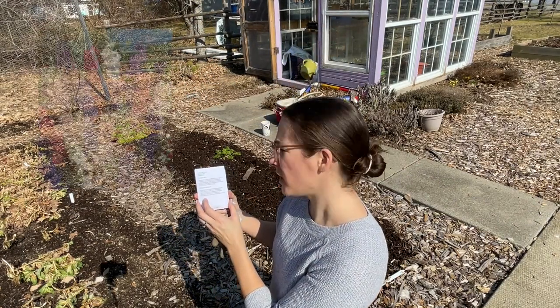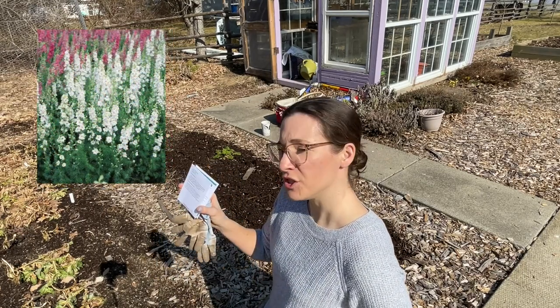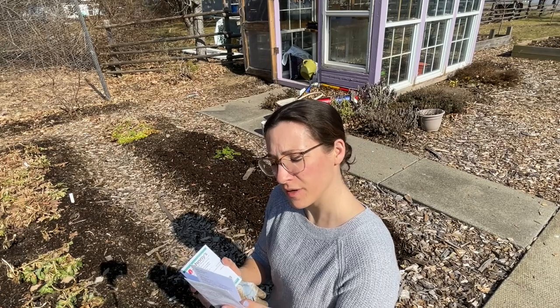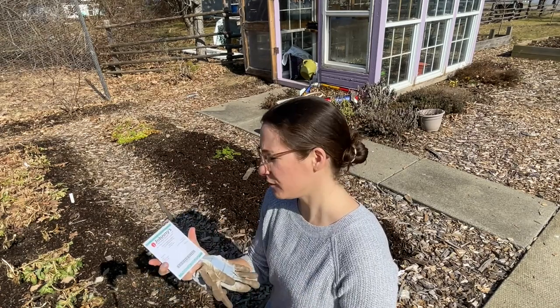So what I have here is giant imperial choice mix larkspur, giant imperial white king, and a Galilee mixture larkspur — so there's three different kinds. These two come from Swallowtail Garden Seeds in California and this one comes from Johnny's.